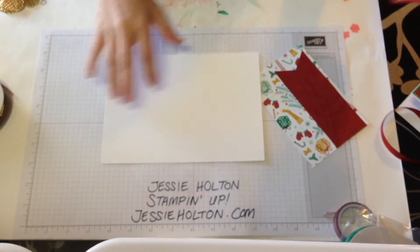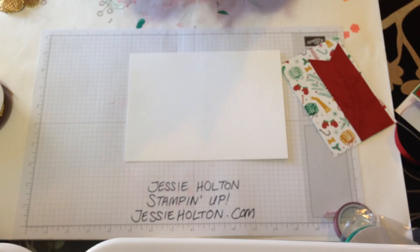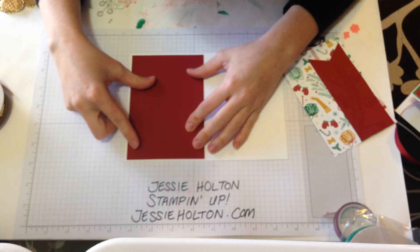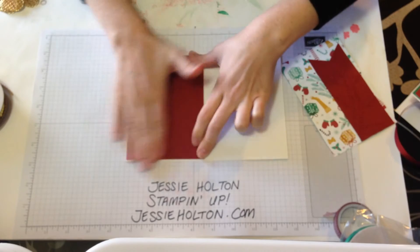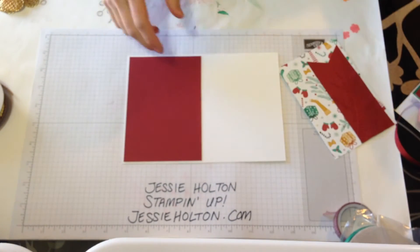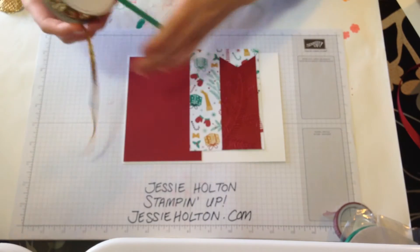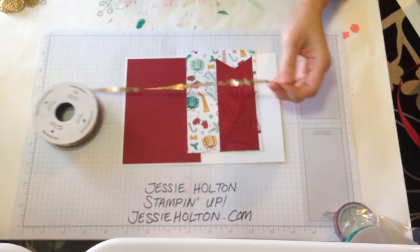I'll just grab one of those card bases. I find usually I add all my layers together and then I stick them on the base last. But for this one, because of all of the embellishment on the front, it's just a little bit easier to do it this way. Then we want a bit of the gold sequin trim.